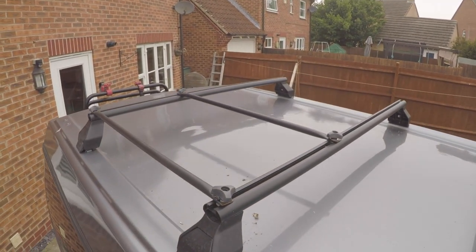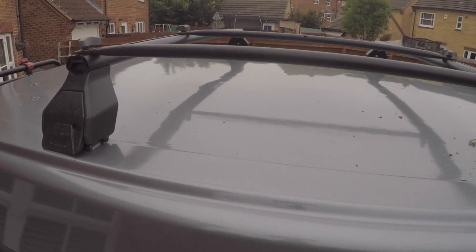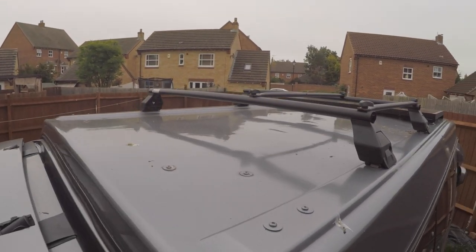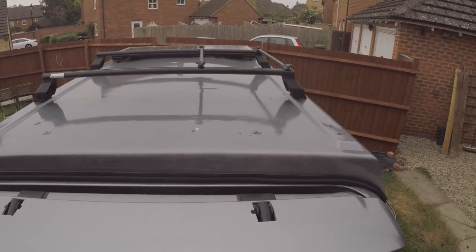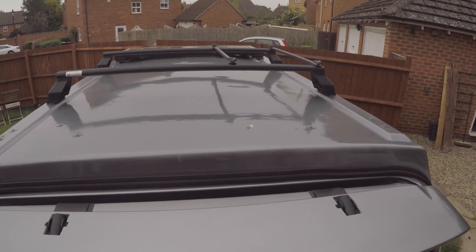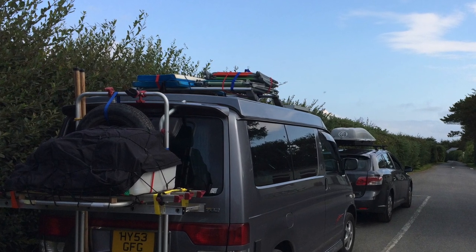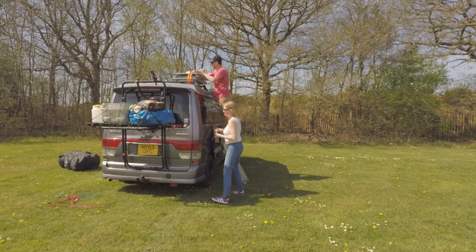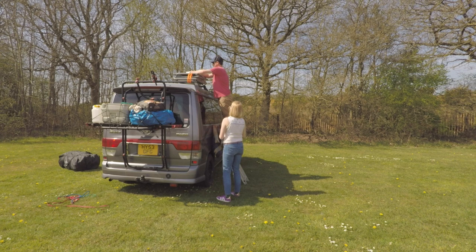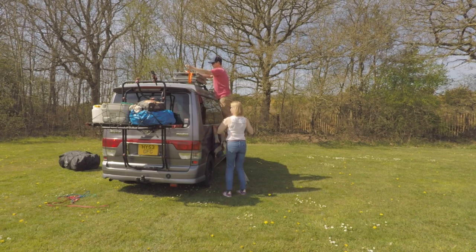The roof rack doesn't get used quite as much as the bike rack in daily use, but when we go on holiday it really comes into its own. We put things like boogie boards, the toilet tent, and all the chairs up there — really big items to free up space in the van. As you can see here on a trip to Cornwall, we've got everything loaded using both the bike rack and the roof rack. I've got a tiny ladder that was part of a loft ladder — I just put that under the bike rack and it's really easy to access the roof.